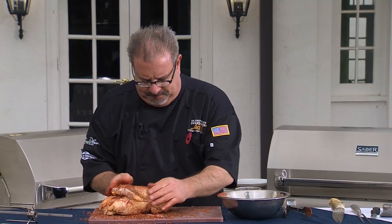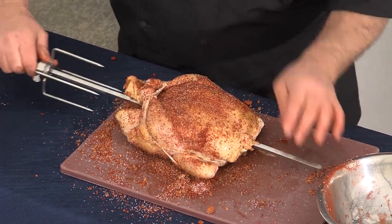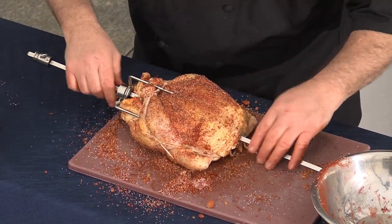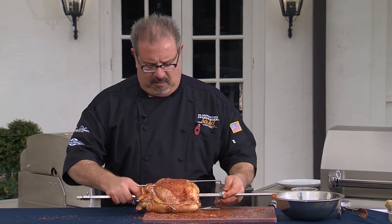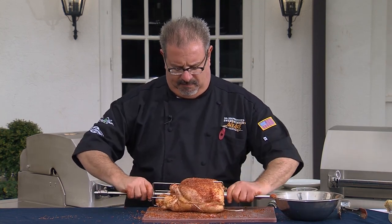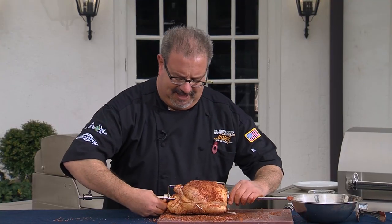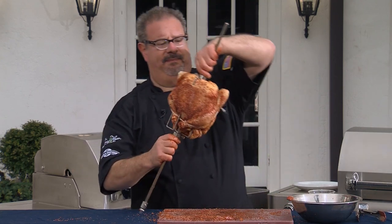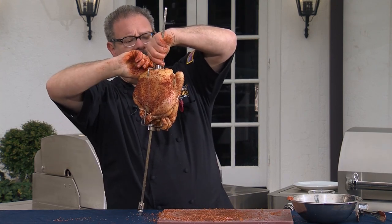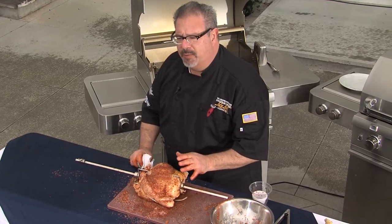Now we've got our chicken ready. We'll go ahead and put it right on the rotisserie — putting the cooking rod and using the cage to capture this size, coming from the opposite end. Tying the clamp as tight as you can for a nice snug fit. We are ready for the grill. We're going to cook for an hour and 20 minutes at about 450 degrees.